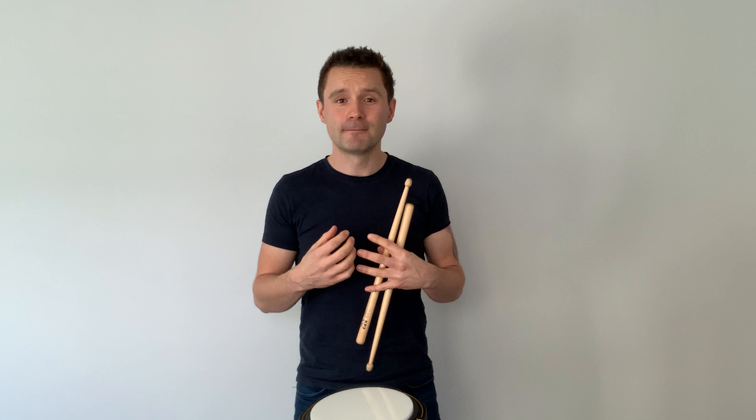Hey drummers, I want to look at the seven stroke roll today. The seven stroke roll is by far one of the most common rudiments that we play in pipe band drumming. Unlike in other forms of drumming where a roll is an open roll — I'm talking about a closed roll — in pipe band drumming we do play open rolls, but we far more commonly play closed rolls, and that's what makes our style of drumming quite unique.